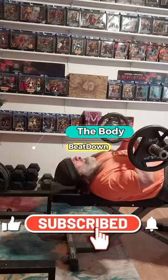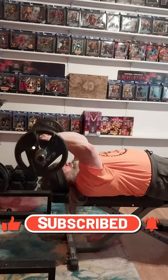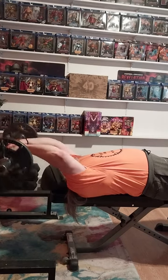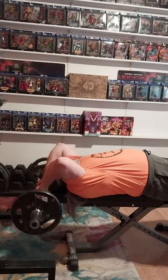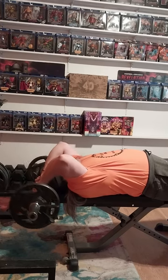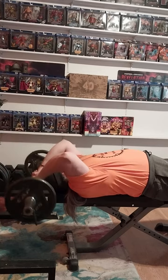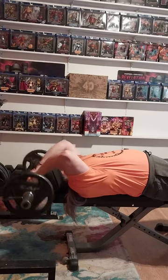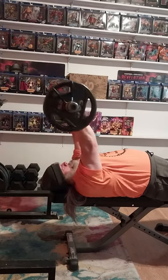What's going on guys, how's everybody doing today? I'm doing well, thank you for asking. The Body Beat Down here on this Tuesday afternoon getting a little workout done. I did my chest a little bit earlier today, probably around 1 or 1:30 or so. I uploaded about three short videos from that and got home and thought, well, I'm gonna go ahead and do triceps.